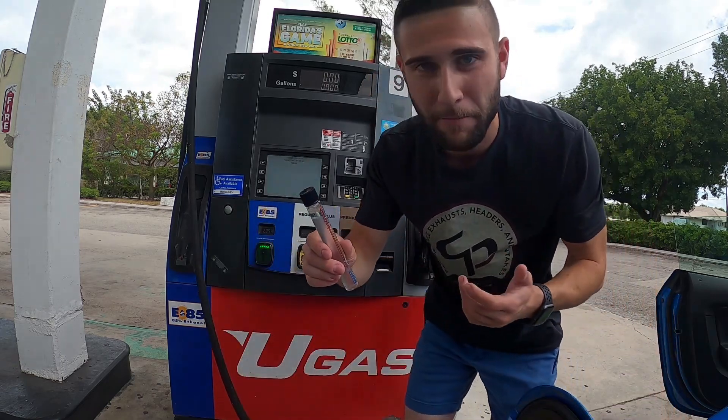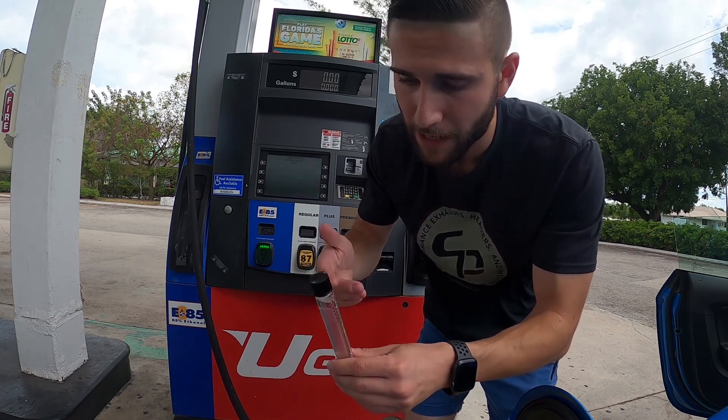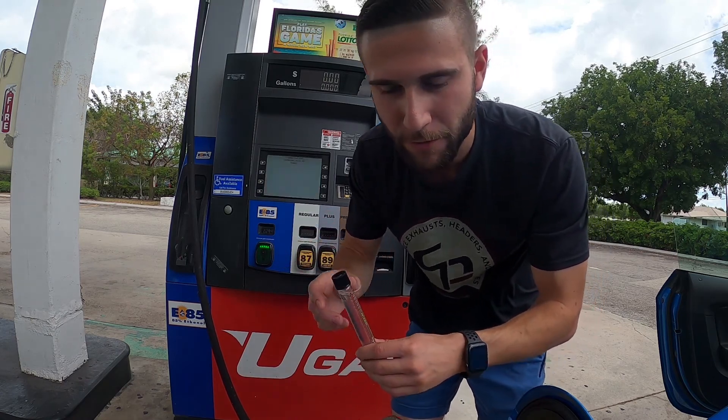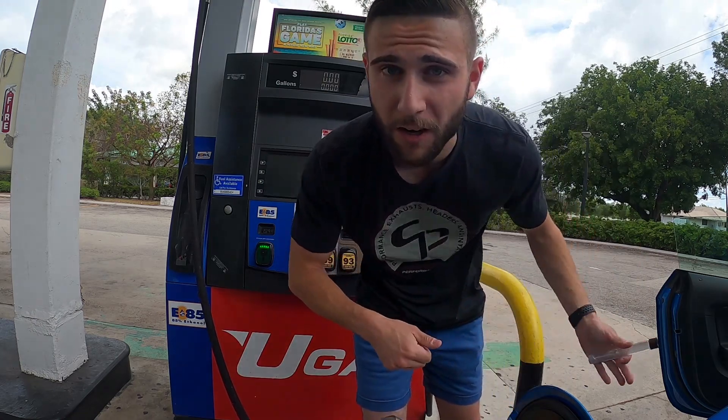Obviously a little bit over 85 is even better, but a little bit under doesn't really matter too much. Since there's water in here I'm not going to stick this into my gas tank, so I'll throw this in my car and discard it later on.